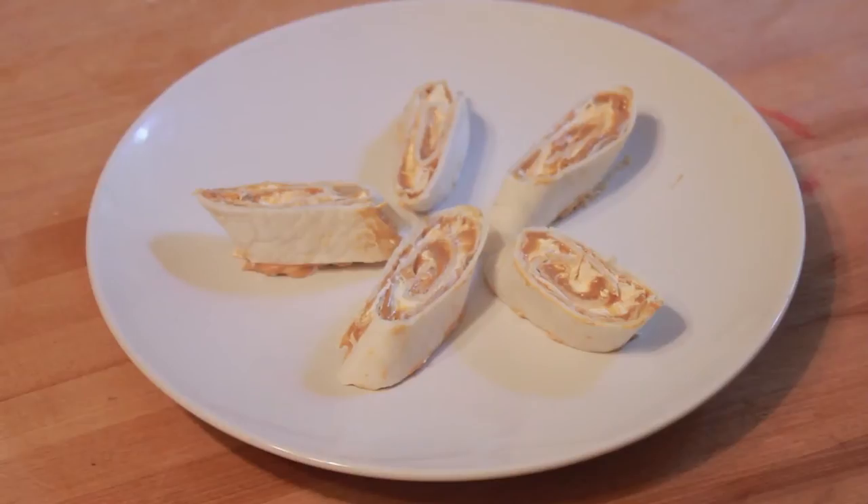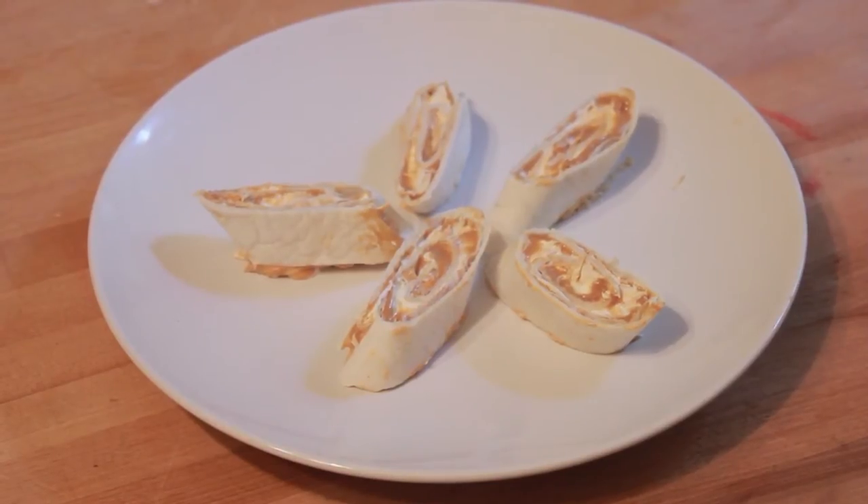Hello, I'm Chef Jennifer Booker, the owner and executive chef of Your Resident Gourmet. And today, I'm going to show you how to make Divinity and Peanut Butter Pinwheel Rolls.